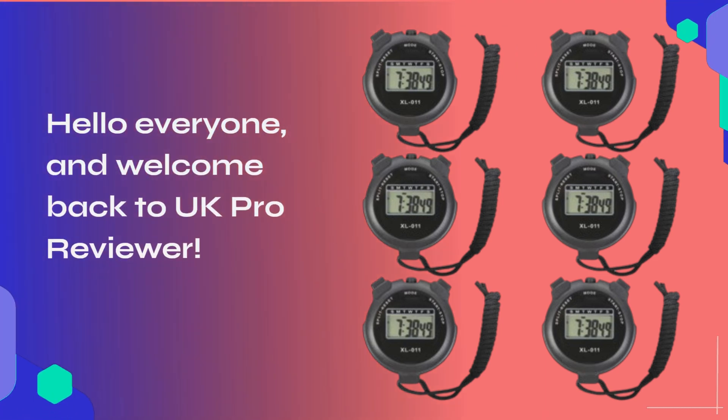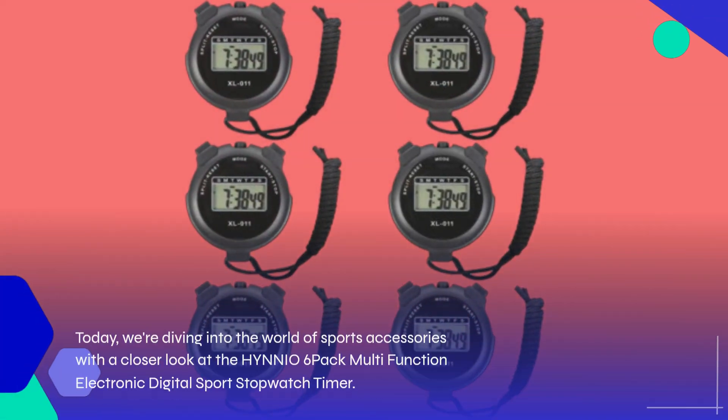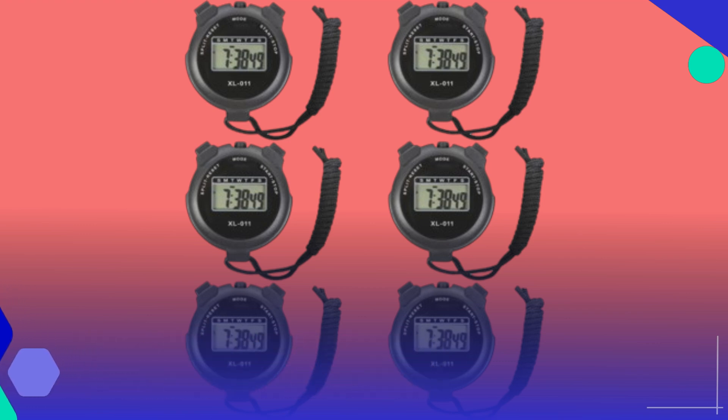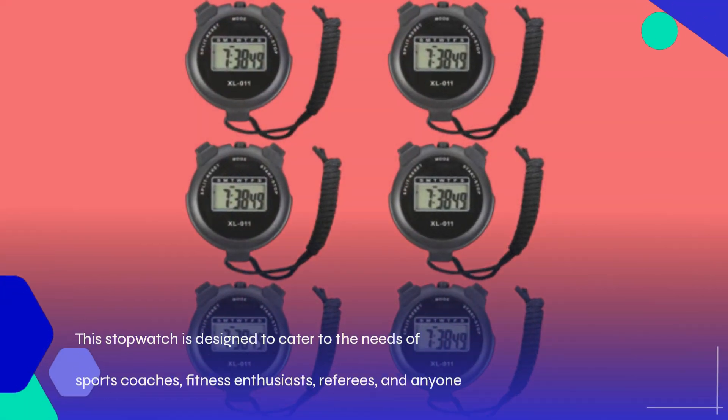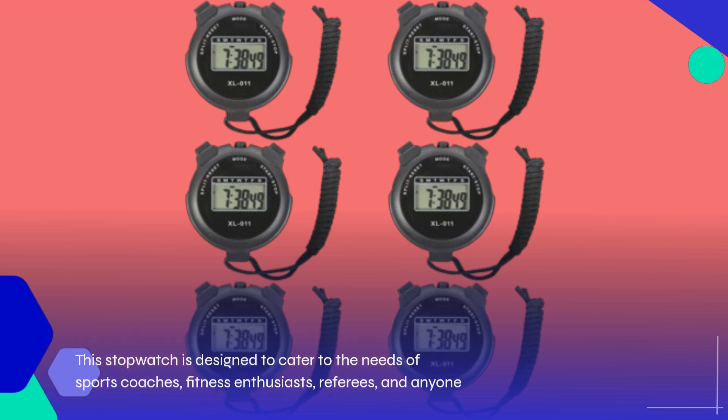Hello everyone, and welcome back to UK Pro Reviewer. Today, we're diving into the world of sports accessories with a closer look at the HYNNIO 6-Pack Multifunction Electronic Digital Sports Stopwatch Timer. This stopwatch is designed to cater to the needs of sports coaches, fitness enthusiasts, referees, and anyone who requires precise timekeeping during their activities.